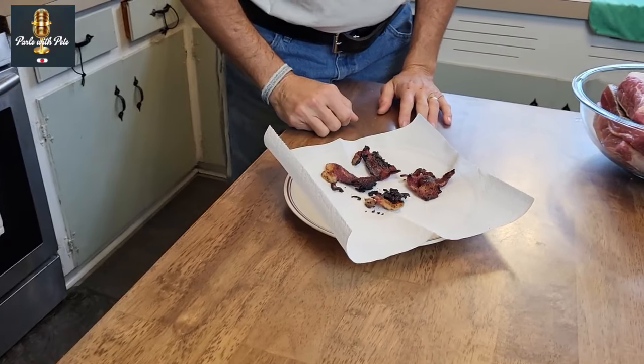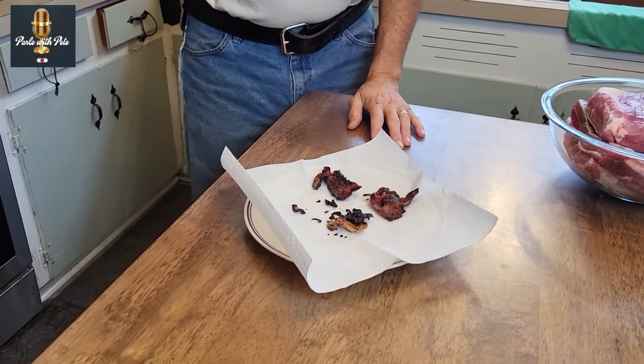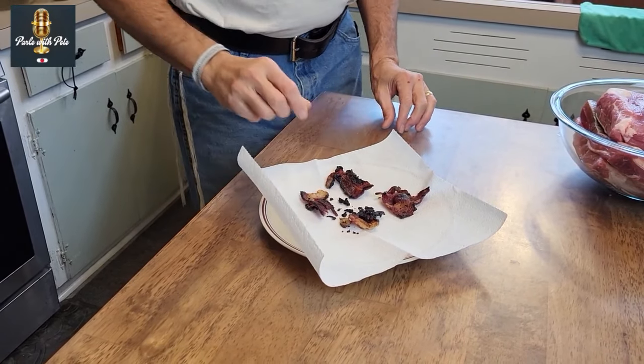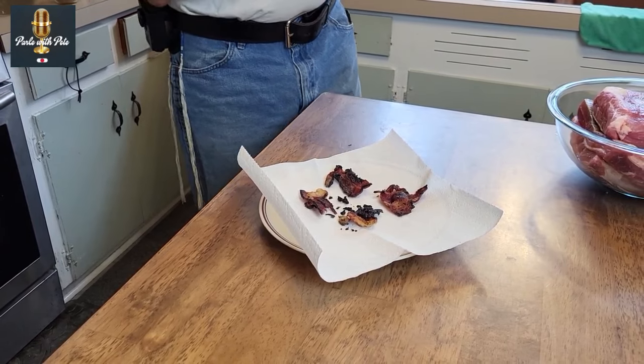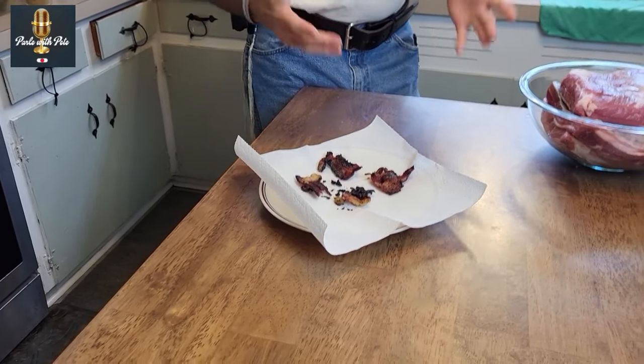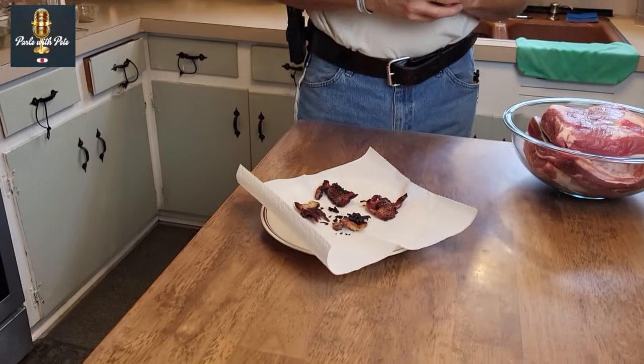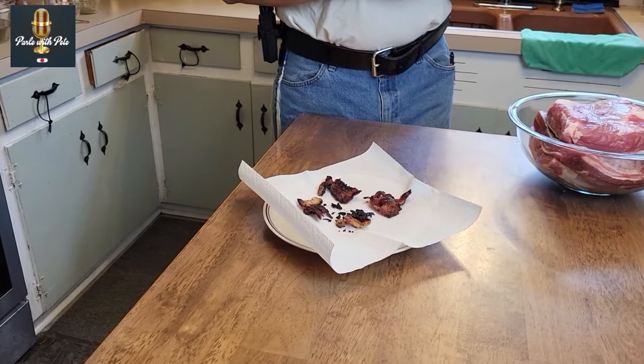Who does not like bacon? I love bacon. However, a few years back, we ceased to eat pork, and then we were stuck with turkey bacon. The solution is to make our own beef bacon. Today I'm going to share with you a wonderful beef bacon recipe.